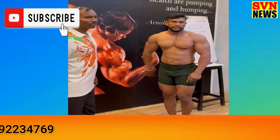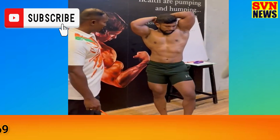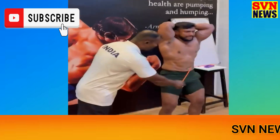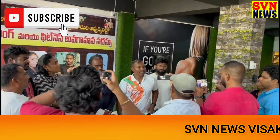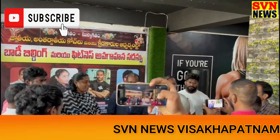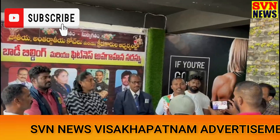Now the 7th pose is Abdominal with thighs. Flex! Now the 8th pose is Abdominal with thighs. This is Abdominal with thighs.